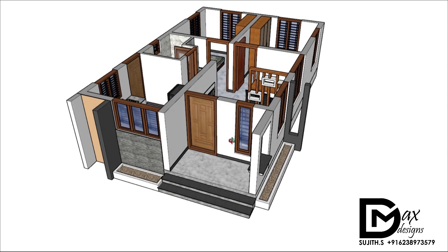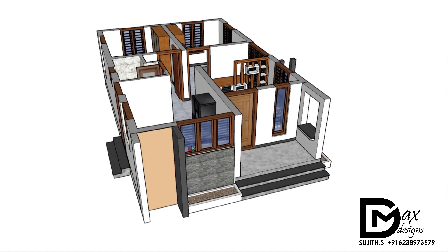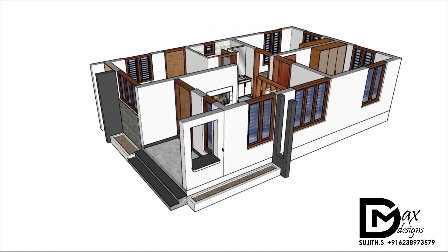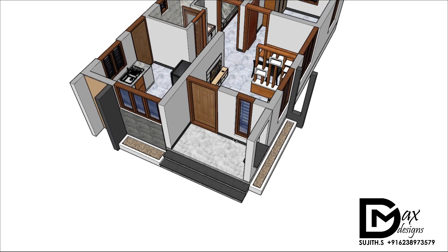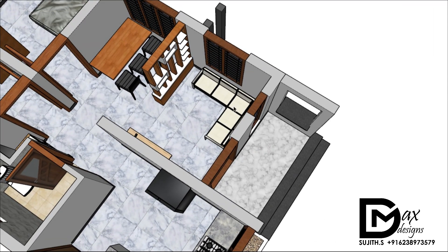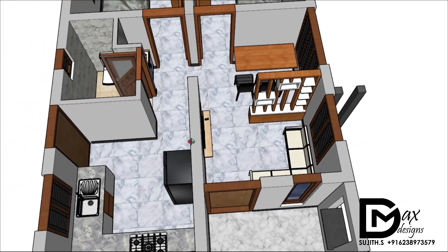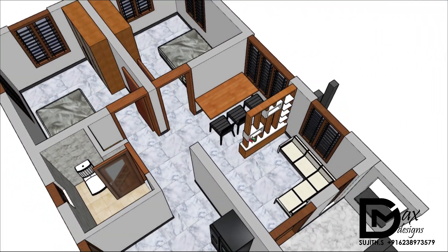This is the 3D floor plan. This is one of the areas of the kitchen. We are planning a living room with wardrobe position. We are in a living area. We have an L-shape. We have a French window.